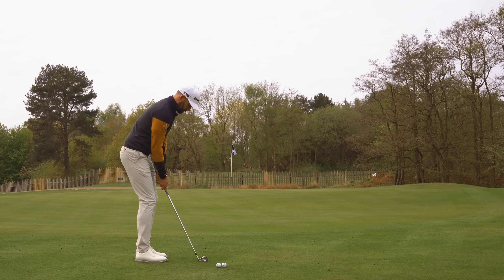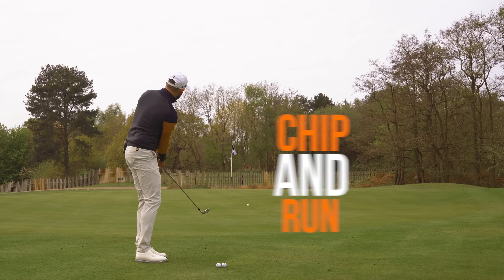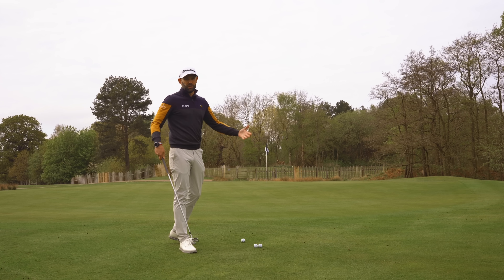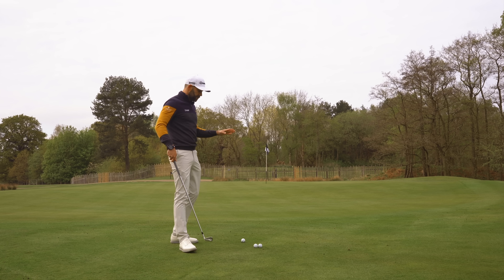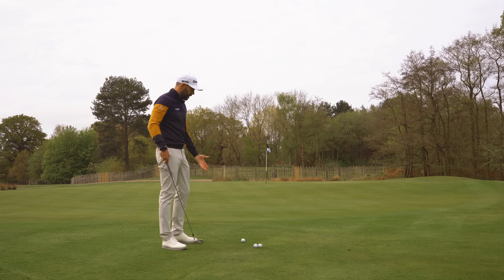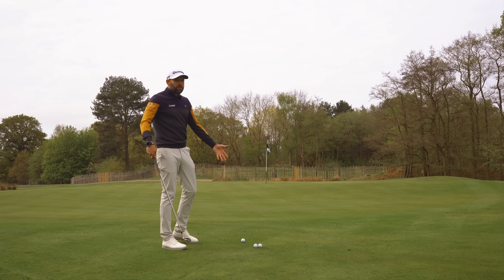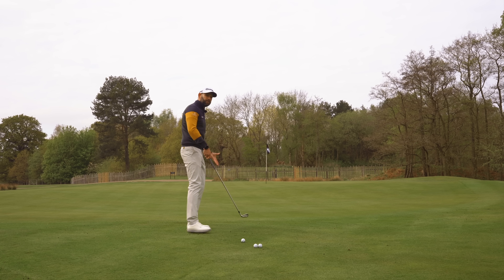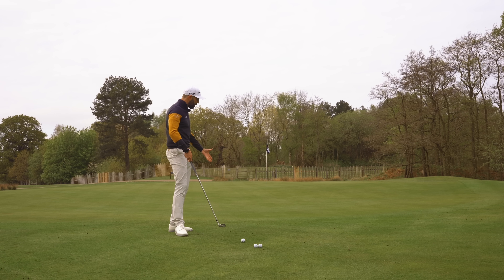First up, the chip and run — the bump and run — different names but effectively the same shot, and this is going to be the go-to. You're going to hit this shot every single time you play golf. We use it when we're just off the green. You could argue that you could putt, but maybe you don't trust the ground, maybe the grass is a little bit too long, maybe it's a little bumpy, so you kind of just want the ball to lift over that ground, land on the green and then roll out to the flag.